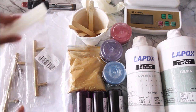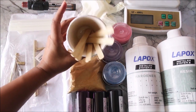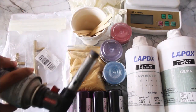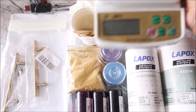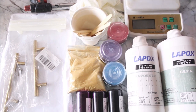Other than that we're going to need a few paper cups, a few ice cream sticks, rubber hand gloves, a face mask, a butane torch for popping out the bubbles, and most importantly an electronic scale to measure our resin. All the materials will be listed in the description box below.